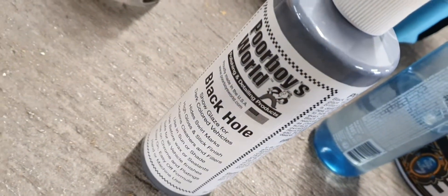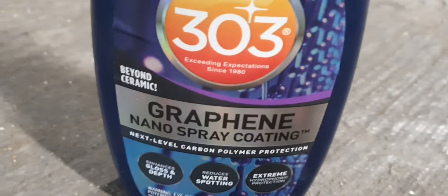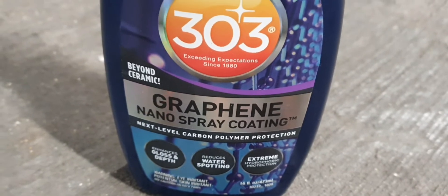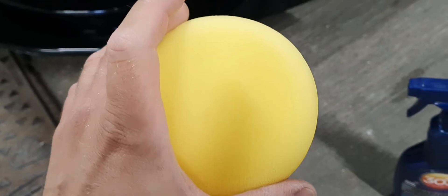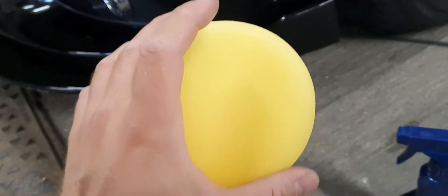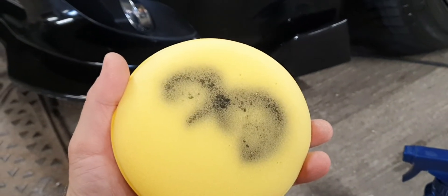A little polish with Meguiar's, which has compound, then topped it up with the Poor Boys — did a bit of a quick job, so I'm done with that. For protection, I chose the graphene nano spray coating. Apply a bit to the applicator and then just start wiping it. Done the two little sprays — and that's how it comes up. Seriously.